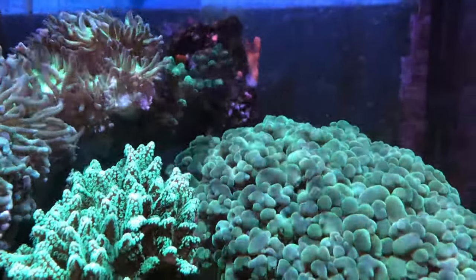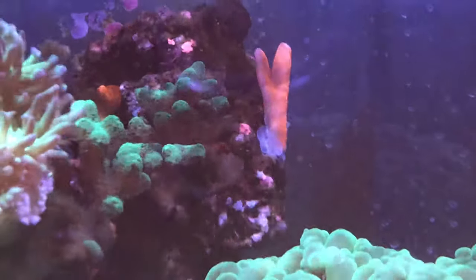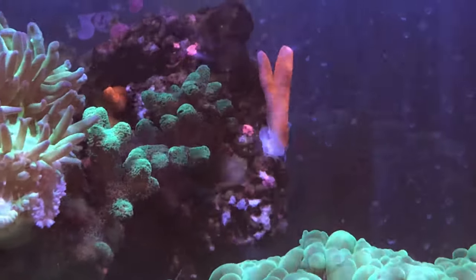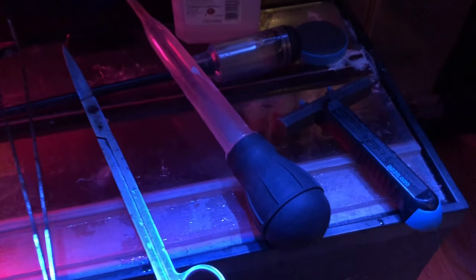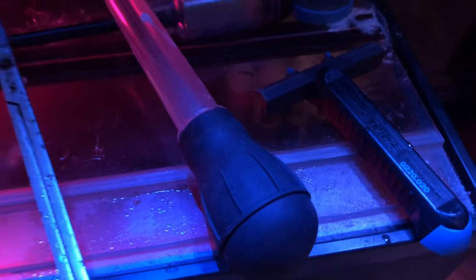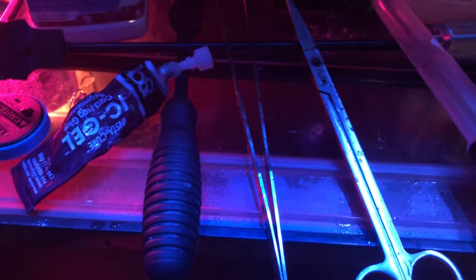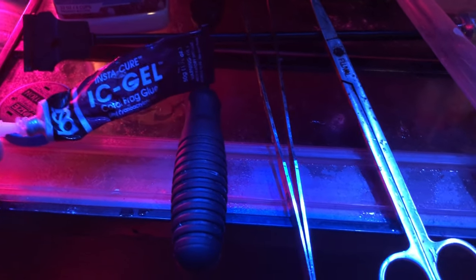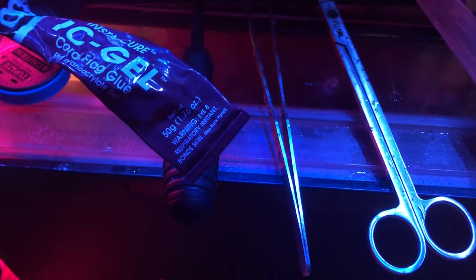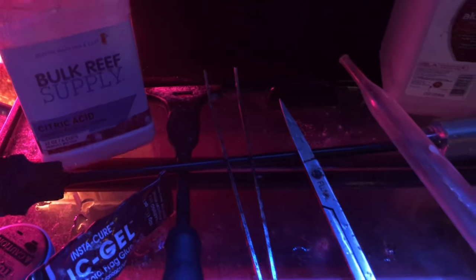The red Ganiapura is now touching the Ricordea Florida so I had to move a couple of those over to the other side. I put the frag that had broken off back — there's a magnet on the back of the glass with the Fiji rock. Before I put my hands in a tank I always wash them down with rubbing alcohol to remove any oils or lotion. My go-to glue is IC Gel — I started buying it in the 50-gram size and I really love that size.